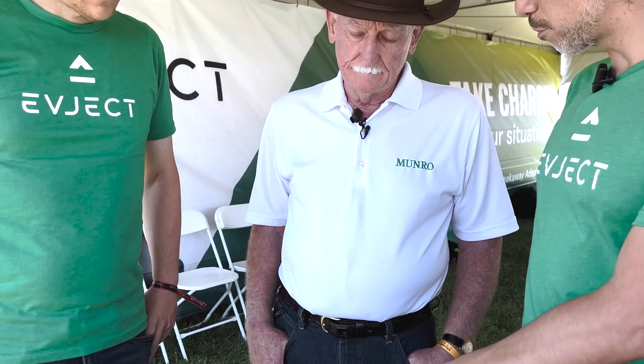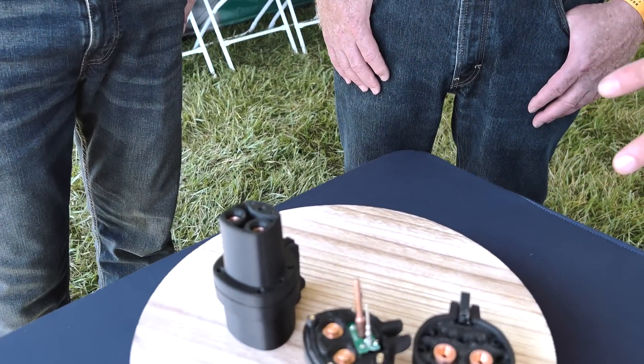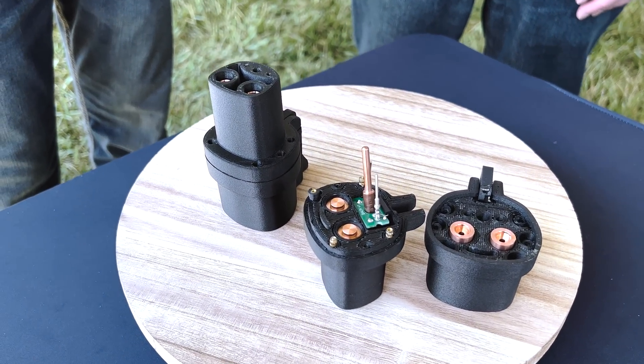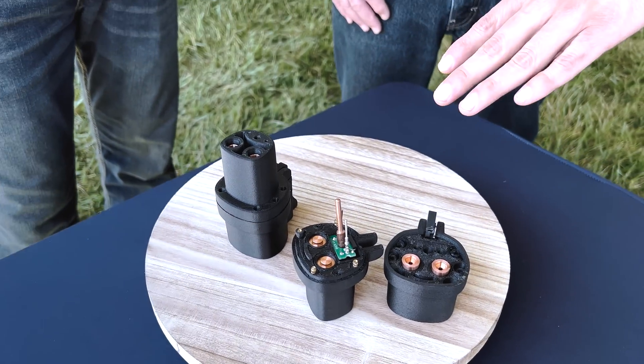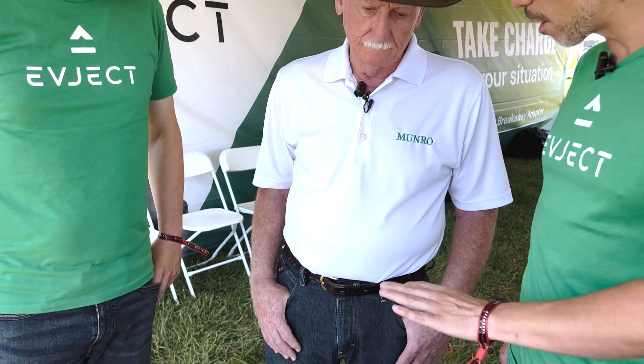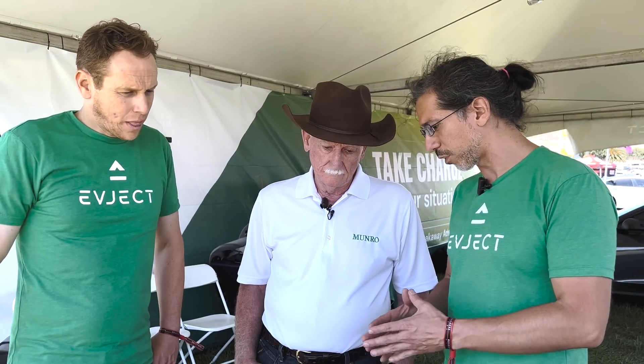We're starting with Tesla adapters because those guys are the early adopters who welcome new technology, but we are working on solutions for every other EV. We want this technology not just for Tesla but everywhere else — this should be something built into every EV and frankly built right within the charge port.